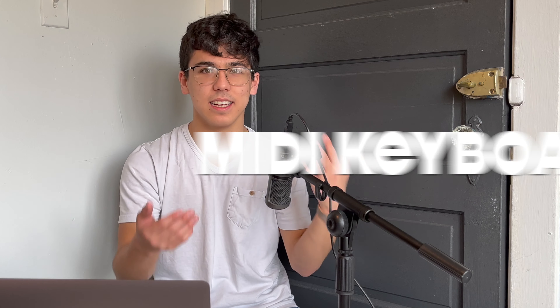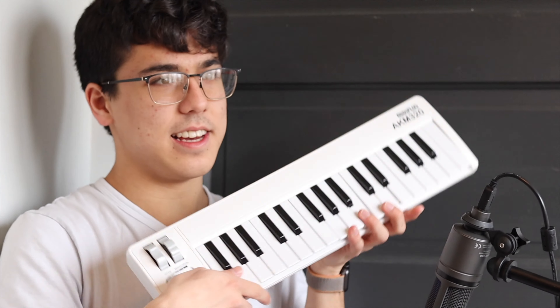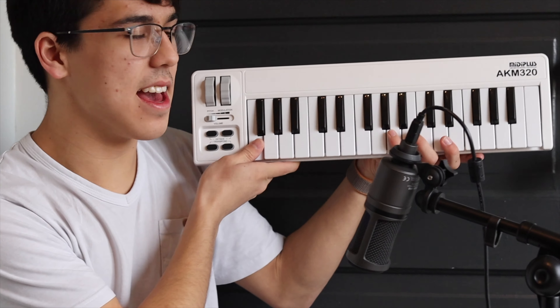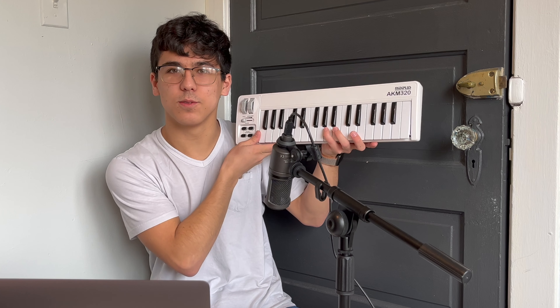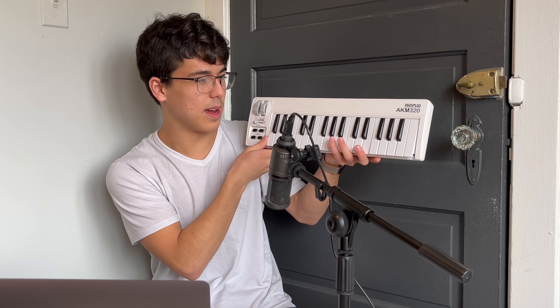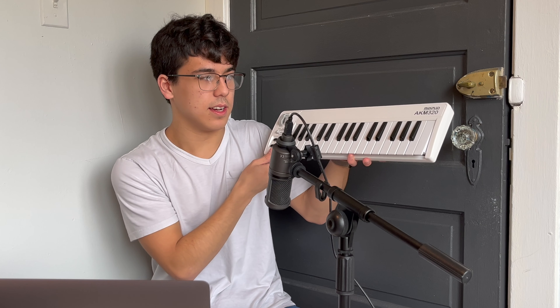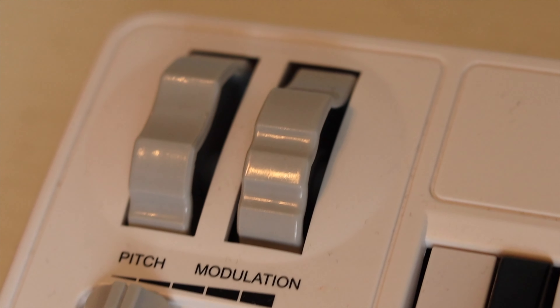Moving on, we're going to be talking about my MIDI keyboard. I think all composers need a MIDI input keyboard of some kind for their notation software. This is the Midiplus AKM320 right here. This is a really cheap — I think one of the cheapest options on Amazon. It's the MIDI keyboard I use to input notes, or I can also use it just as a MIDI device in DAWs like Logic.